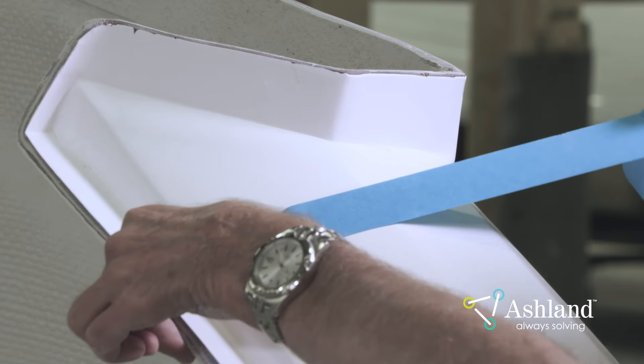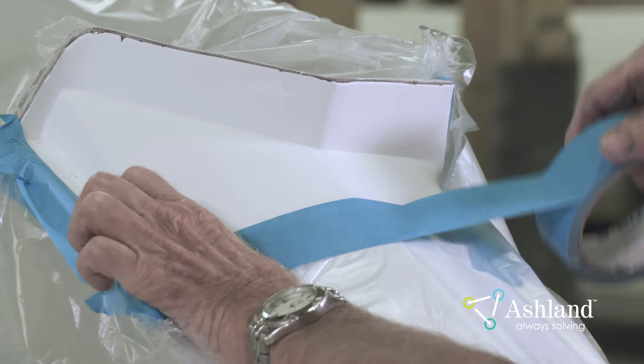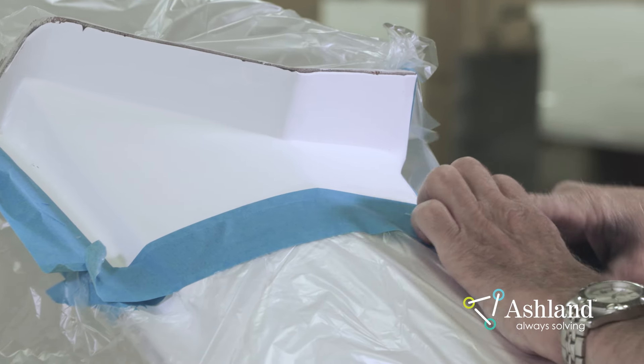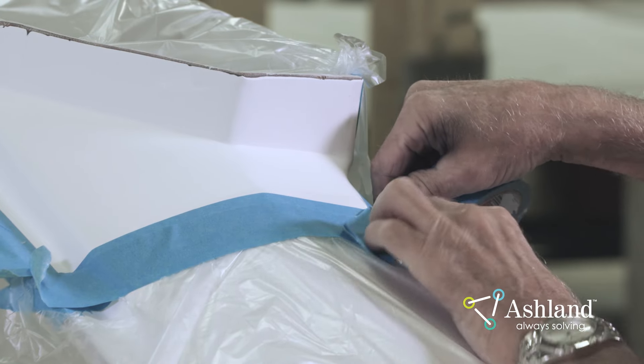Mark off or tape off the repair area to reduce overspray. Rolling the edge of the tape can also help feather and soften the edge of the patch. Aperture tape in different diameters is also available to help soften the edge of the patch.